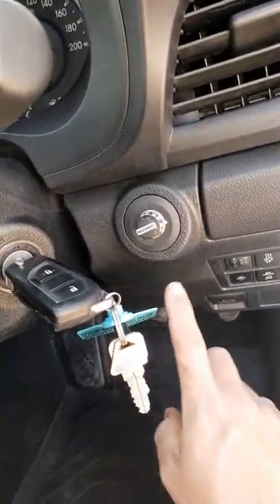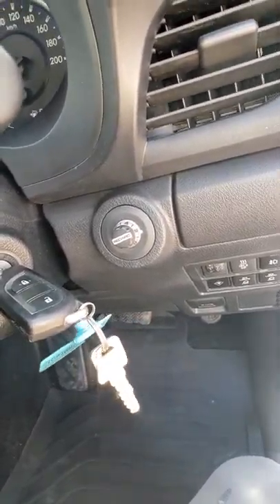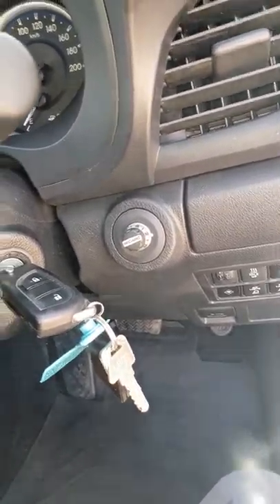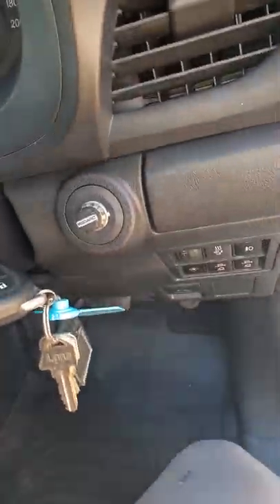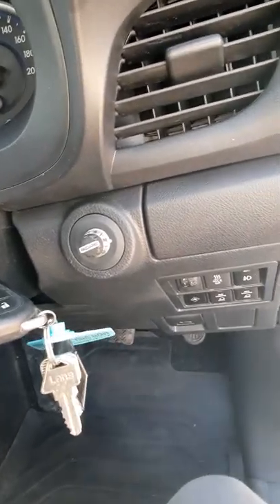Because it's an SR, it doesn't have the push-button start, so that little blank there just looks like it's not meant to be there. It was a bit of a pain, but I cut all the back of that blank out and got that to fit in there, so it actually looks like it's meant to be there now.